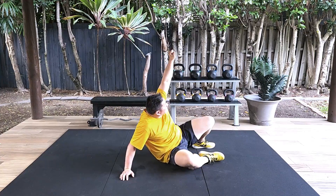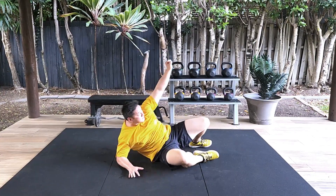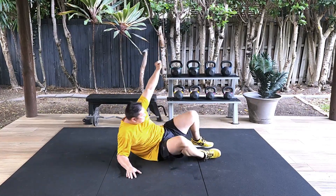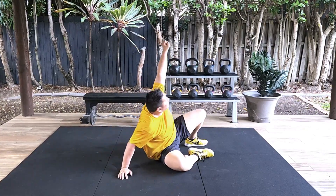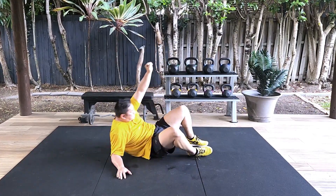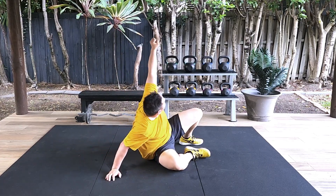Keep going — you're doing really, really well. This is a great exercise to actually train your core as a whole, and also your back, core, and shoulders against injuries.